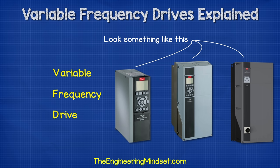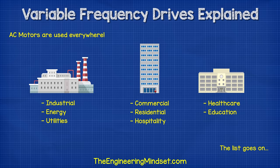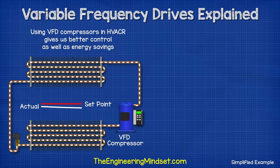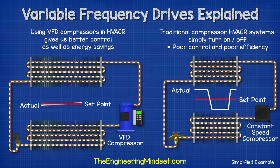VFD stands for Variable Frequency Drive, and they look something like this. You might also hear them referred to as AC drives or variable speed drives, because they are used to control the rotational speed of an AC motor. We find AC motors and VFDs used in all industries, but especially HVAC. For example, we can find them used to control a compressor's speed in a refrigeration system, and that allows us to closely match the cooling demand, which will result in significant energy savings.